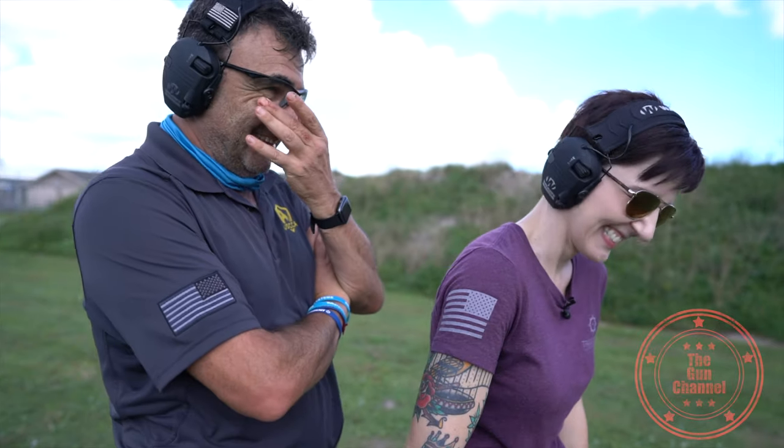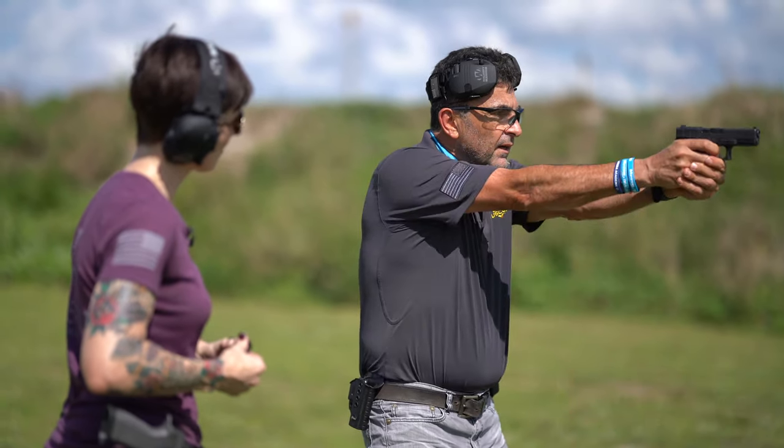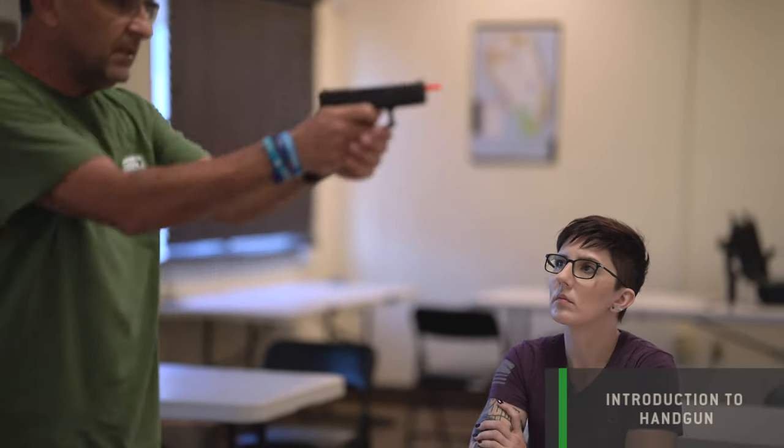Thanks for finally joining us here on the Gun Channel — it's been long overdue. Welcome. Some of you may have already seen Jess. She was on the Gun Channel most recently on a defensive pistol class over at Force IMI. So if you haven't seen that video, after this one you can check that one out.